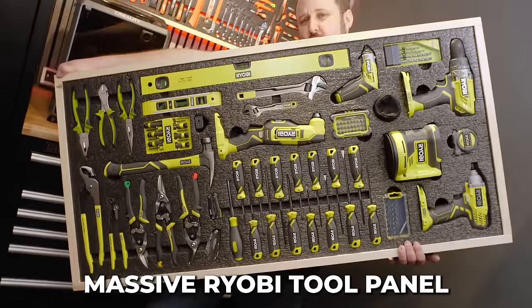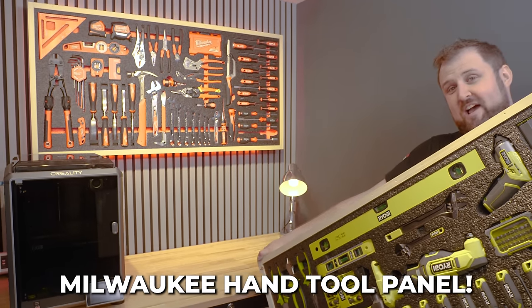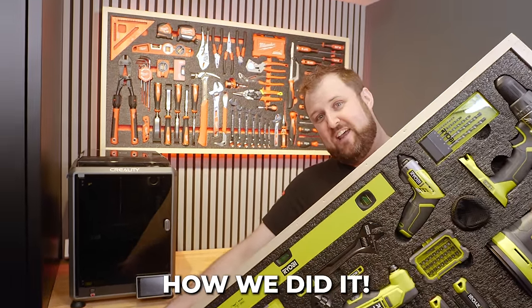In this video, I replaced this massive Ryobi hand tool panel with this beastie Milwaukee hand tool panel. Let me show you how I did it.